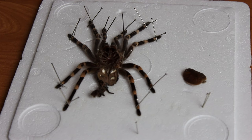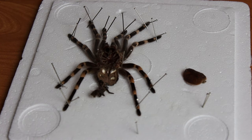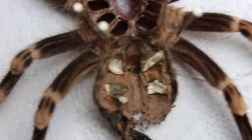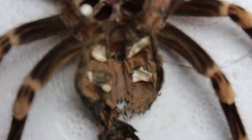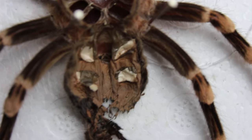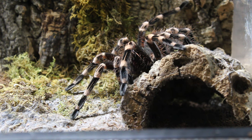Another update: I mounted the molt of the Acanthoscuria geniculata in one of the last videos — I believe that was three weeks ago. I checked if that is a male or a female, and indeed this is a female. If you take a look between the first book lungs, the upper book lungs, there is a fold, a flap, a pouch — name it however you want. This is the Spermatheca. So yeah, this is definitely a female. And here is the beautiful beast that molted.